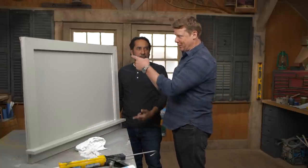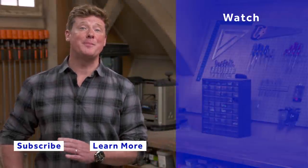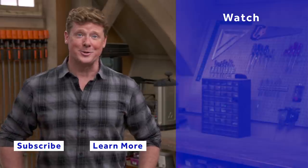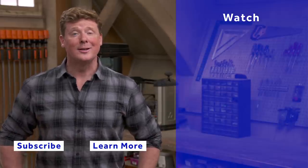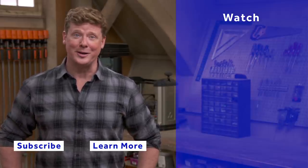You promise? But I'm gonna do that. This is good. Thank you — I like that. Thanks for watching. This Old House has got a video for just about every home improvement project, so be sure to check out the others. And if you'd like what you see, click on the subscribe button to make sure you get our newest videos right in your feed.